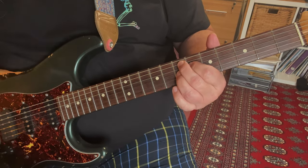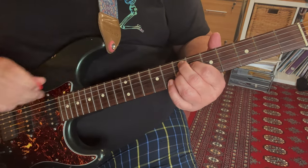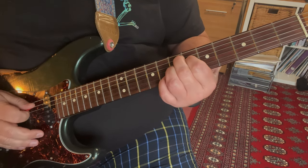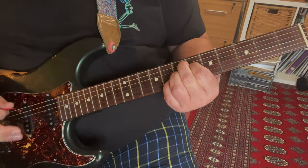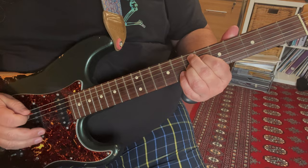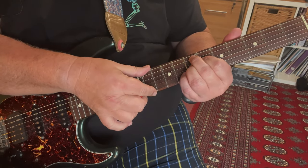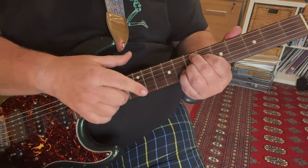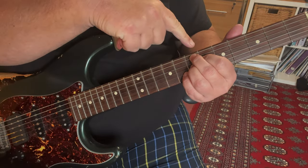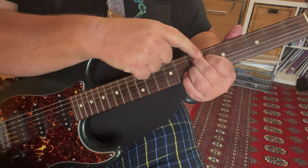That dominant 7th shape is used a lot in blues and rock playing. And then what we're doing is sharpening the 9th by putting our little finger on the 8th fret of the B string — you get that sound. Discount the top and the bottom strings because you can play them open anyway since this is E7 sharp 9. So as the strings go from A, it is 7, 6, 7, 8.